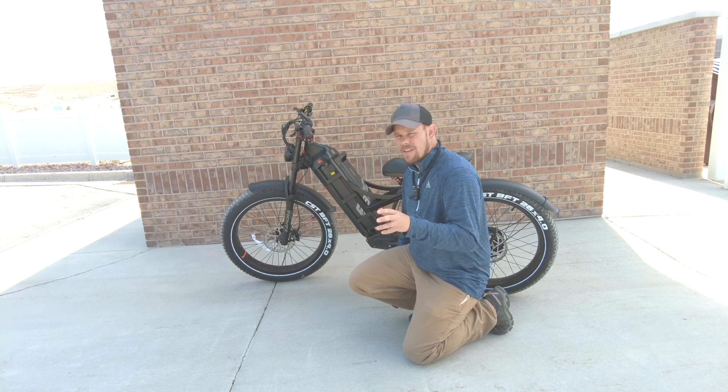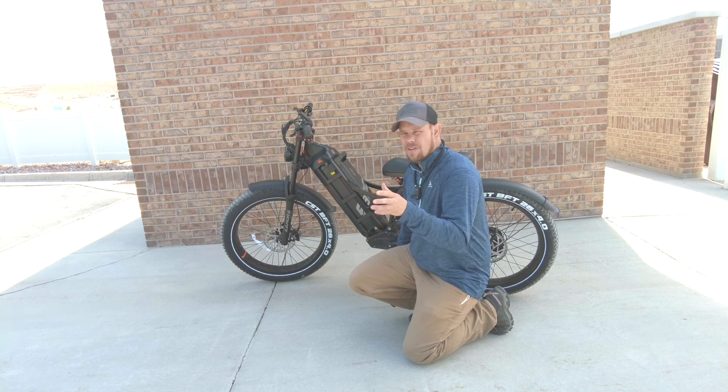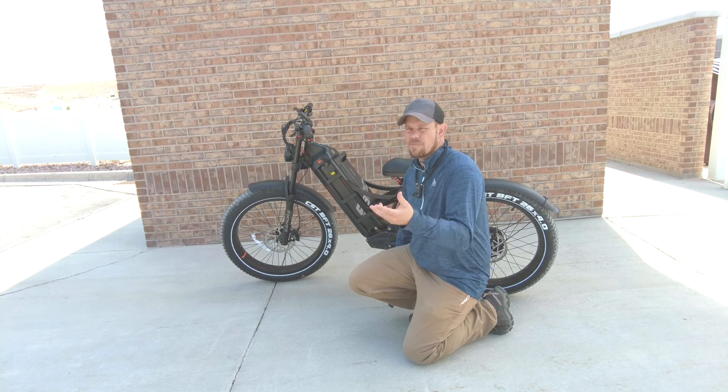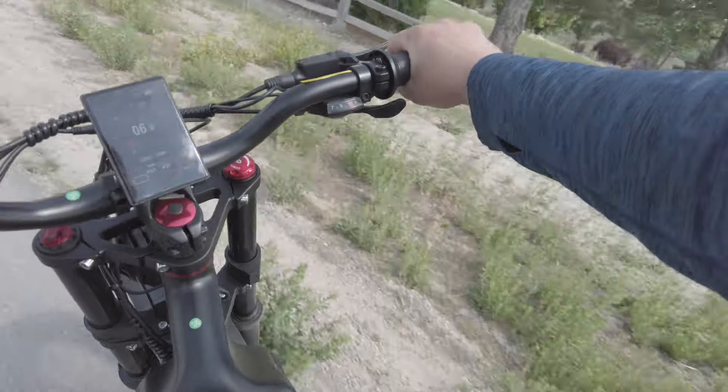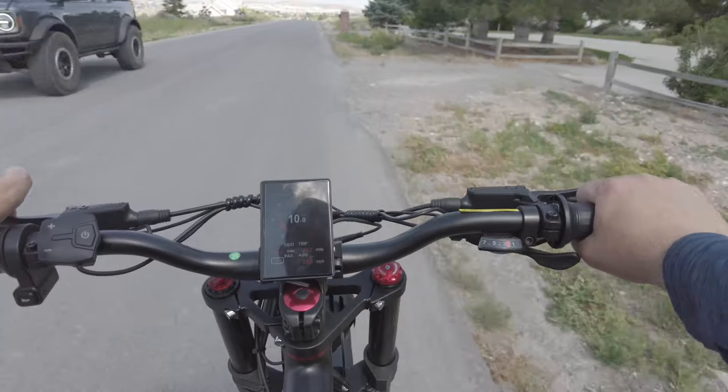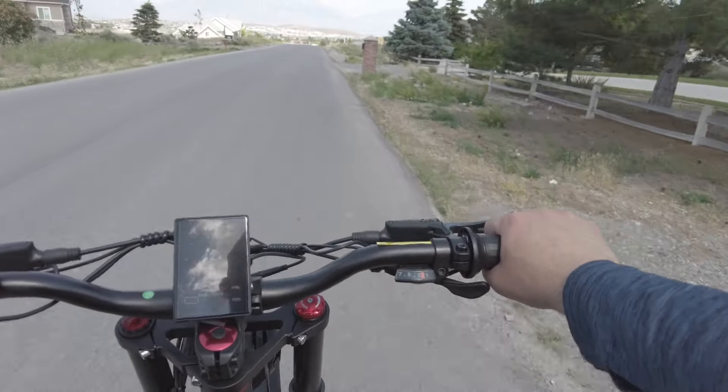The top speed on this bike is about 30 to 34 miles an hour. Of course with pedal assist you can go faster than that if you're going a little bit downhill and pedaling. And we're going to see what kind of speed we can get on this thing.